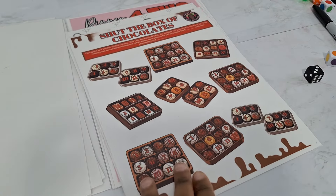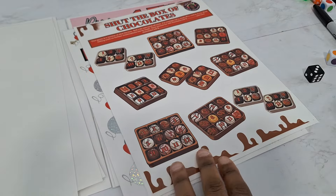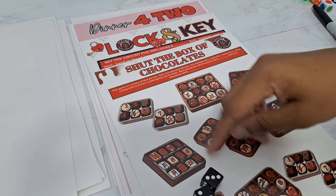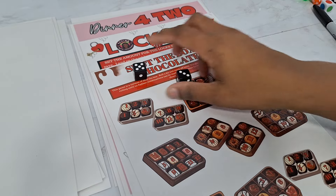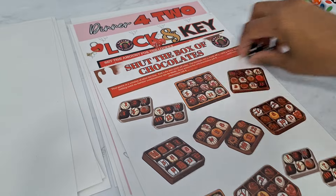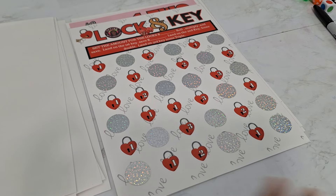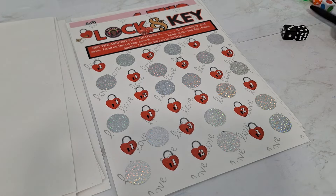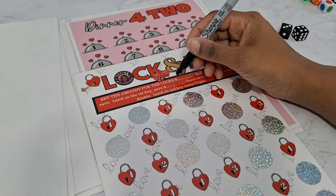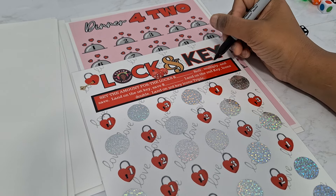This one is called Shut the Box of Chocolates — it's shut the box. Each game has a one through twelve. You do your dice combinations for the game. There's also a spinning wheel in most of my game packs. The mystery box here — you roll a regular dice, get a three, red is odd, 25 cents, then color your mystery box. Next is Lock and Key. It says set the amounts for the lock — 25 cents, 50 cents, a dollar, five dollars, ten dollars based on your budget — then you roll, multiply, and save.